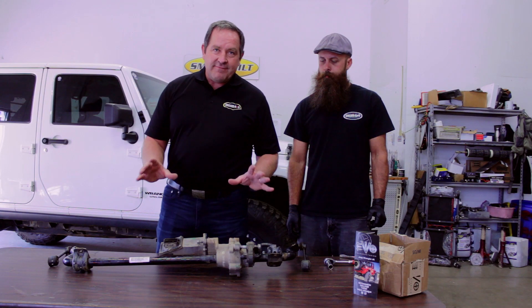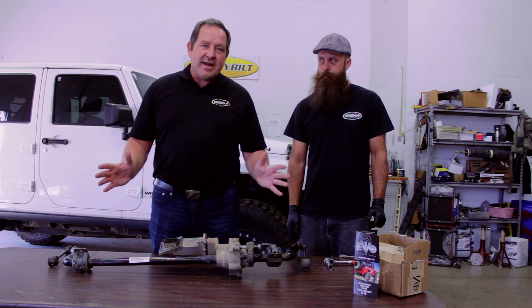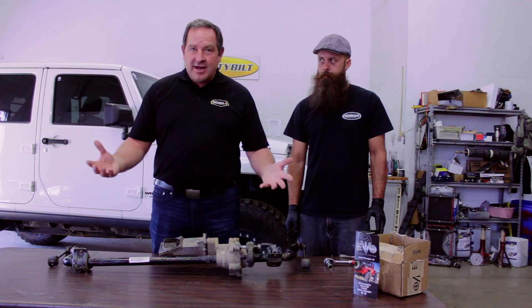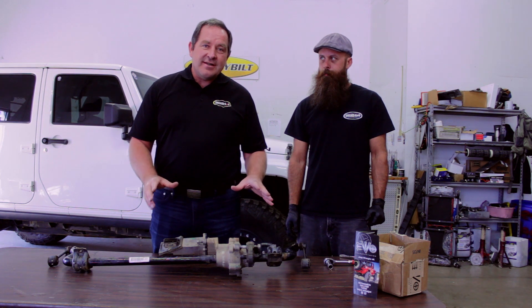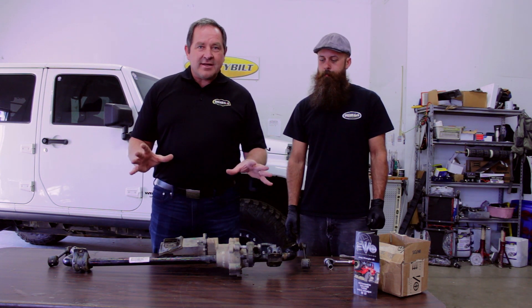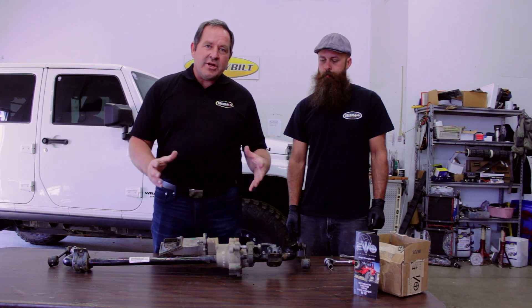What we're going to do is actually convert this, because the cost of fixing this from the factory is about $1,380 plus labor to install and uninstall it. What we're going to show you is how to fix this yourself for $90. Basically, we're going to convert it from electric to manual, and we'll show you how that works.